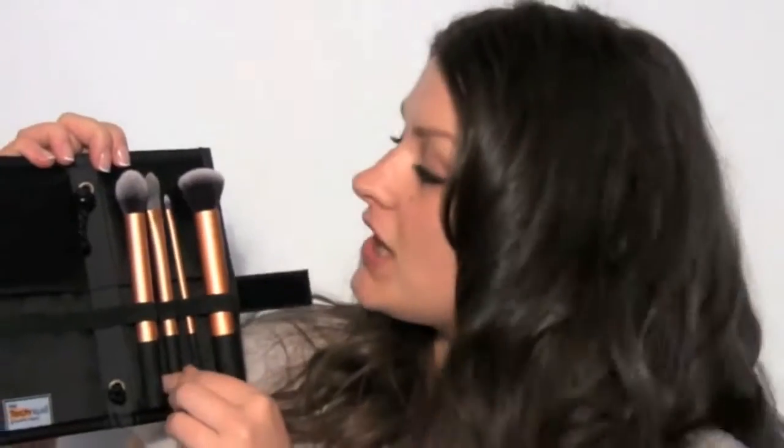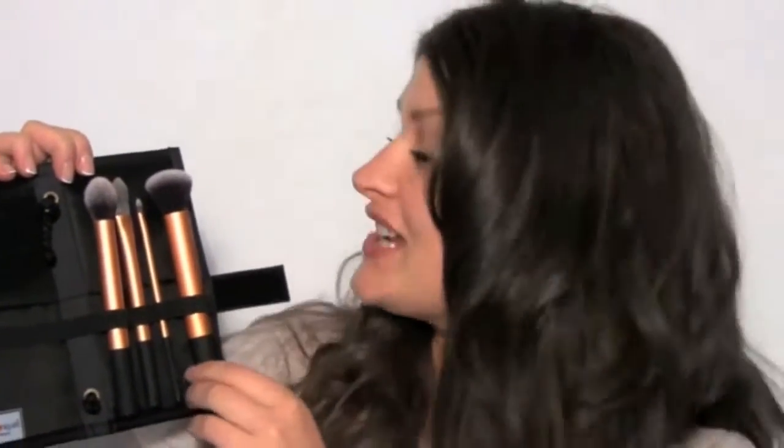We have here the contour brush, the pointed foundation brush, the detailer brush — which you can also use as a lipstick brush — and the buffing brush. I'm going to show you how to use them.